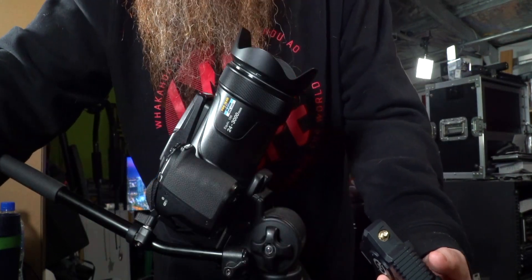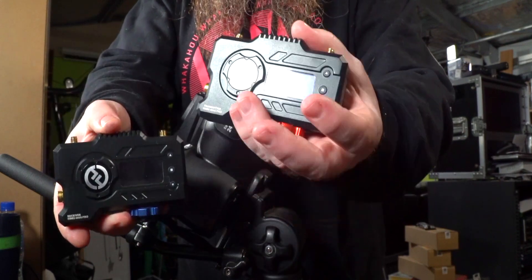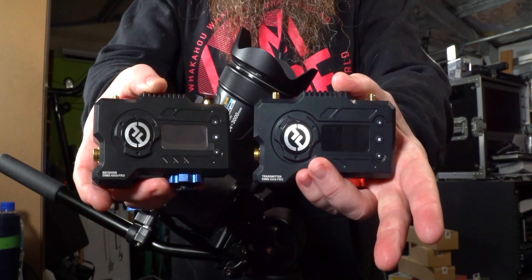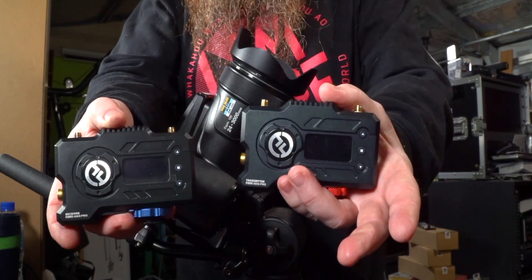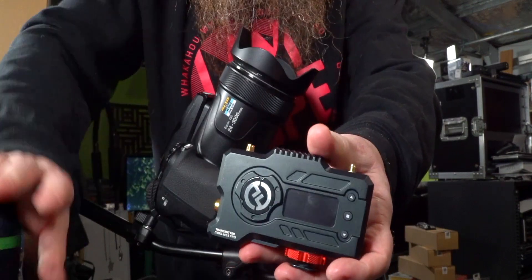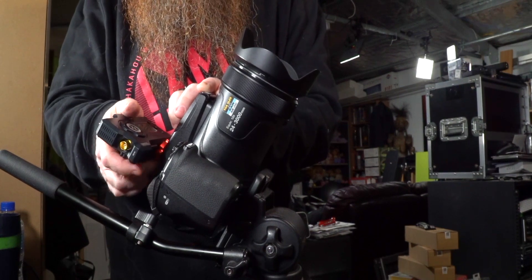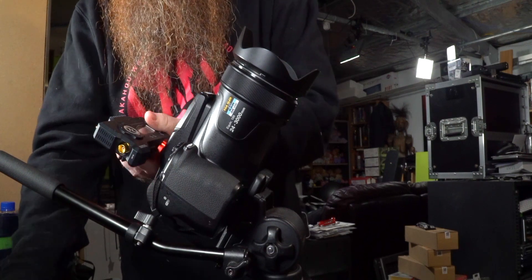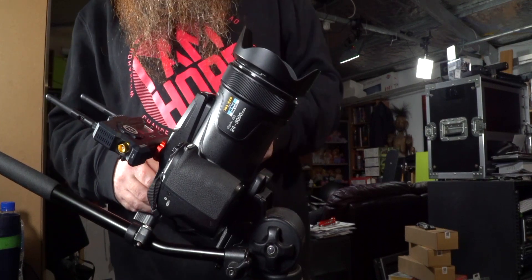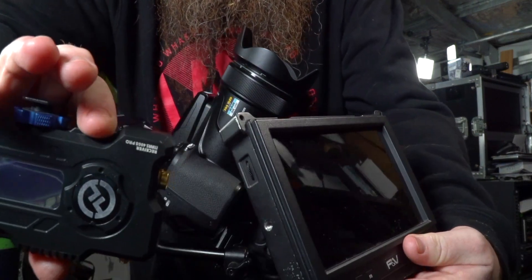To get the video signal to the monitor, I'm going to use the Holyland Mars 400S Pro set. If I hook this up, I can put one unit on the camera and one on the monitor, and that means I can get a signal between them without needing a cable, so I can be any distance away — really useful when it's as cold as it is — and not risk knocking the camera by accidentally pulling a cable. I'm going to hook the transmitter up to the camera via a cold shoe mount and screw in the aerials. The receiver just needs an HDMI cable to go between it and the monitor, so that's easy as well.